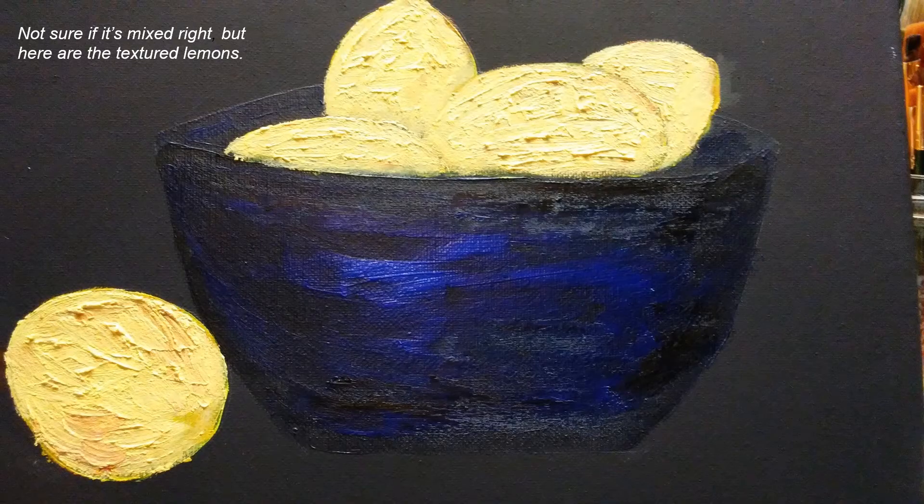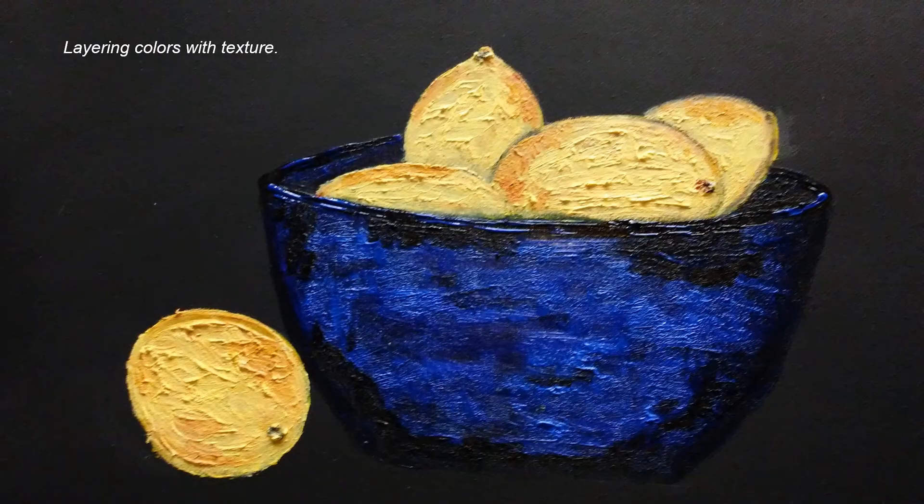This is what the lemons look like with the Liquitex mixed in with yellow paint. It's kind of lumpy and bumpy and I think I like it. I put some of the color back onto the fruit, added some texture on the bowl, and I did add in the stems.